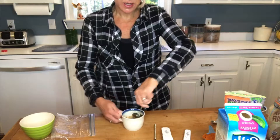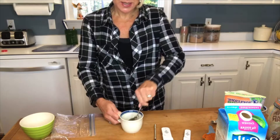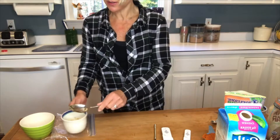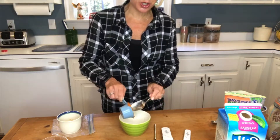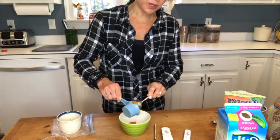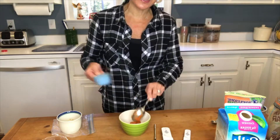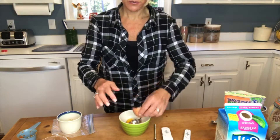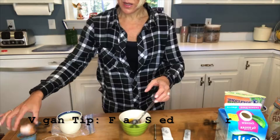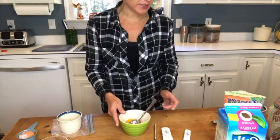Then in a separate bowl you're going to mix a third of a cup of pure pumpkin — not pumpkin pie filling, just pure pureed pumpkin. Add a third of a cup, one egg. If you're vegan, you can mix flaxseed with water to get an egg substitute to bind it together.